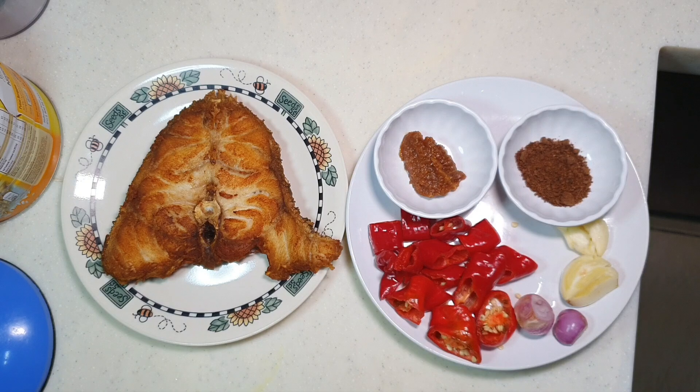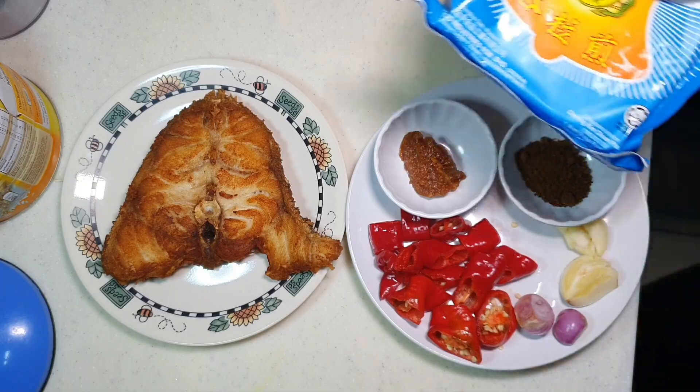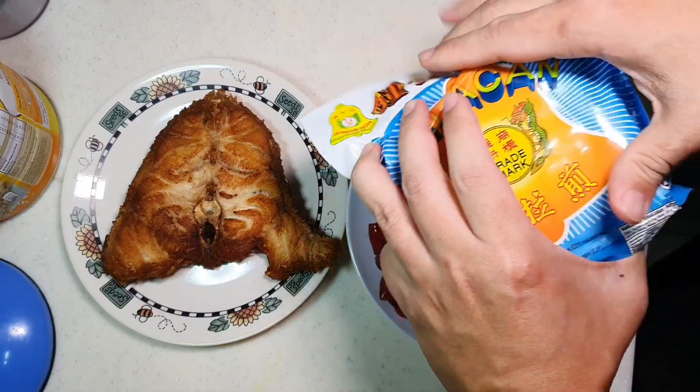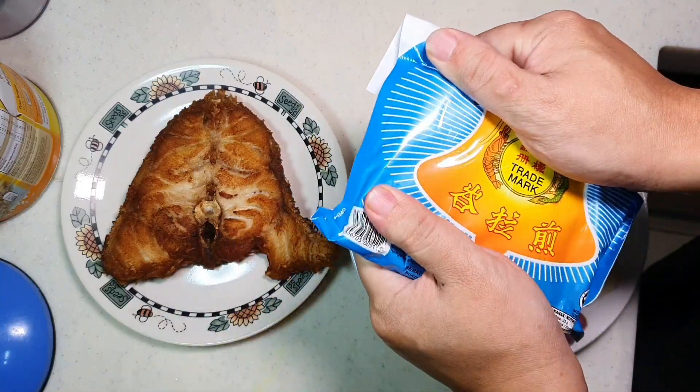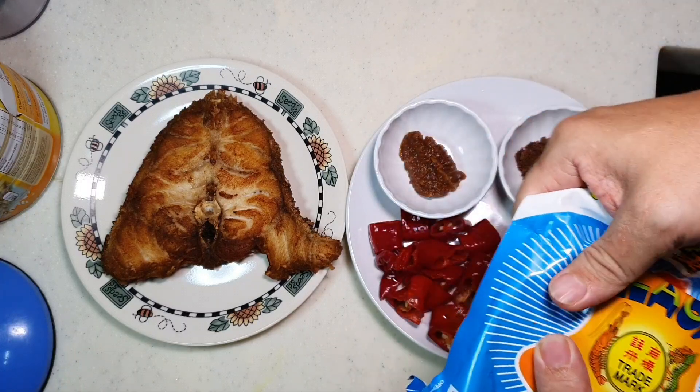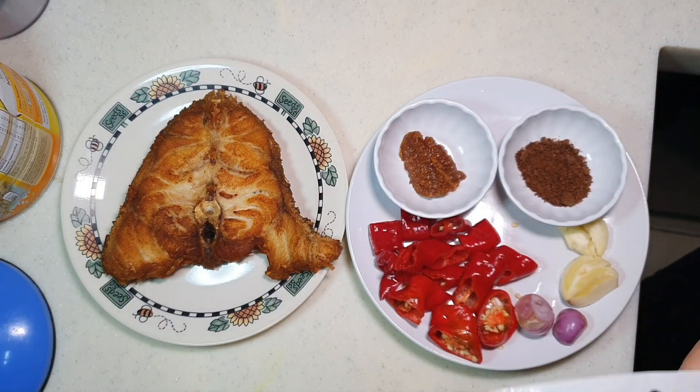What is a belacan block? A belacan block will look something like this. It comes with the whole block like this, and then you can take off like 1 or 2 tablespoons and go and dry roast it until it becomes powder form, using medium or medium-low heat slowly until it becomes powder. Dry roasting means you pan fry it without using any oil.